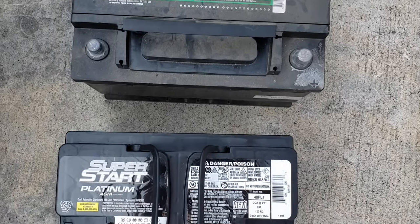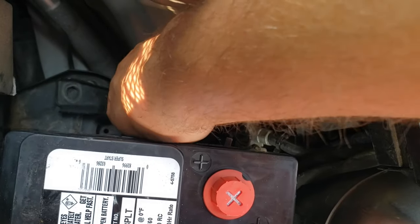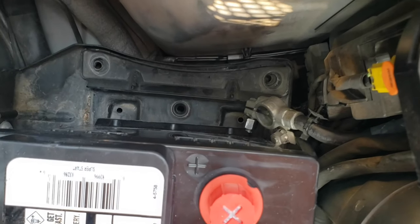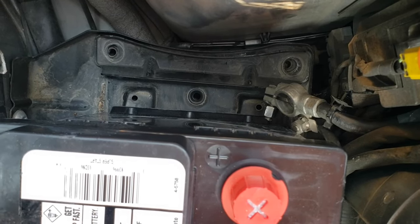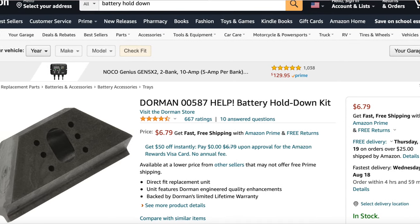I purchased my battery from an auto shop in town and the only options they gave me work for two shorter batteries. It looks like the battery plate is made to accommodate shorter batteries, so after some research I chose to go with a cheap clamp on Amazon that I think will work.